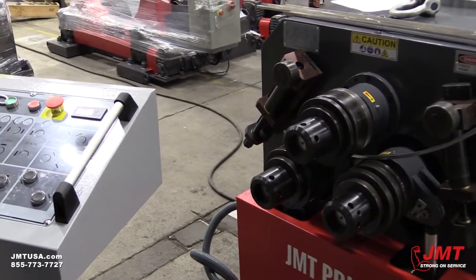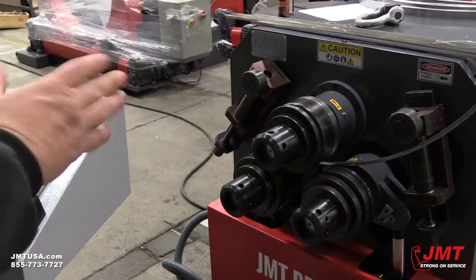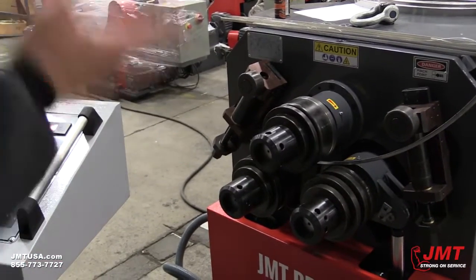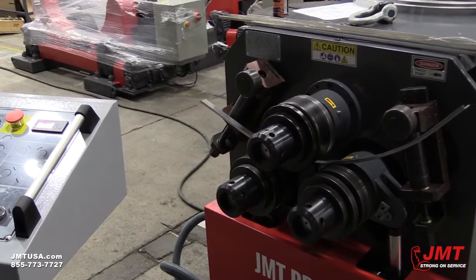I'll roll it out to the specific point that I need, and then — because this is such thin gauge material — I'm not going to try to bend it going both directions. I'm just going to bend it with one roll. So after I've made the initial pass radius, I'm going to roll this back out.